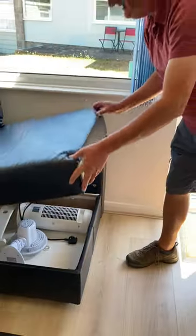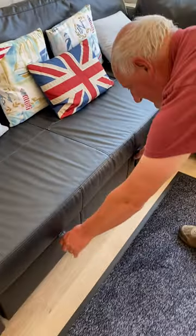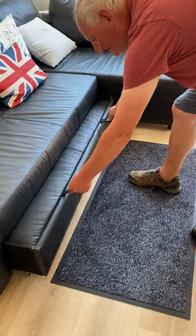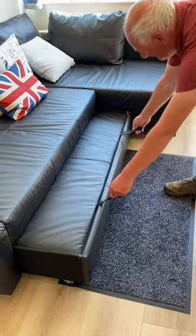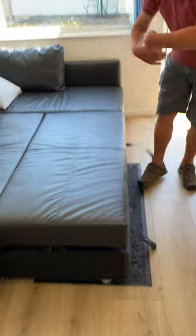It just lifts up really easily. And this is how to open the bed up, which is rather easy — it makes a double bed. He's doing it with a flourish, and there you are.